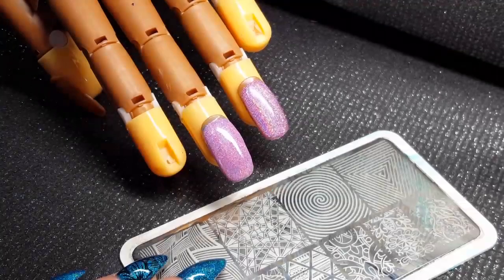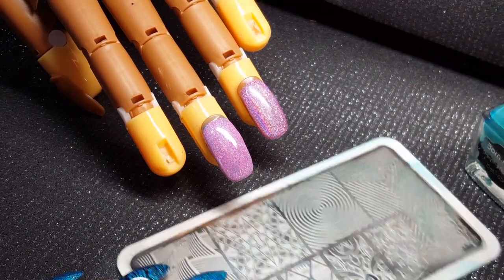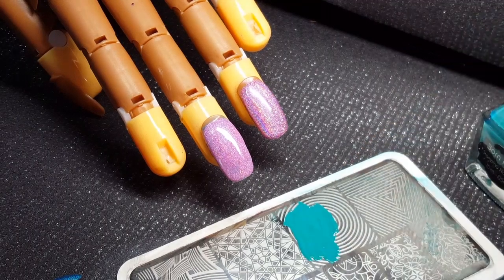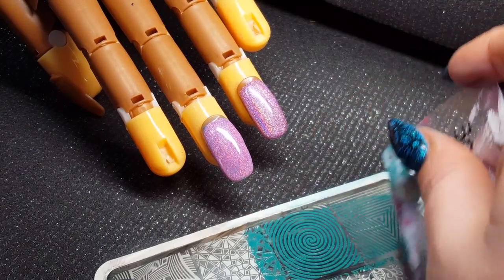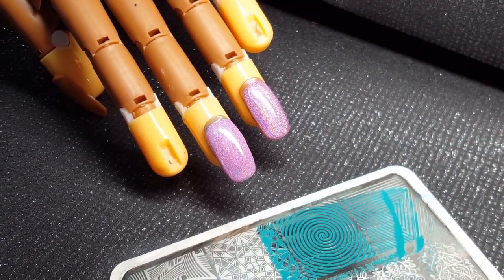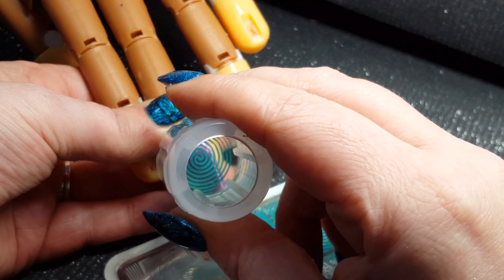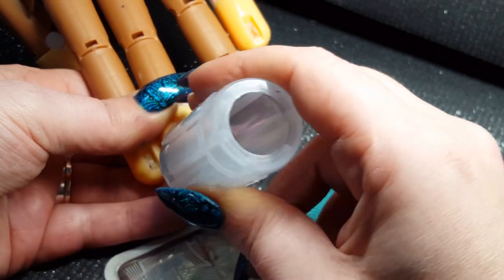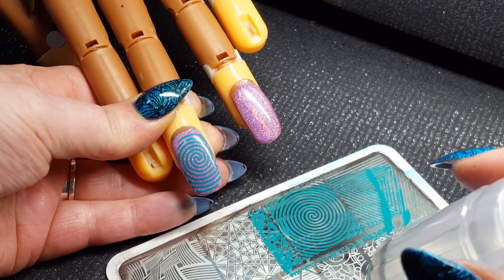We've got a little bit more time with this one because the stamp is larger and more etched than the ones we've been using beforehand. Press and roll, and we're going to get that nice central image — and there we have it in the center of the nail with perfect placement.